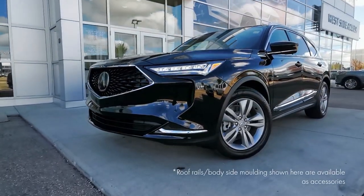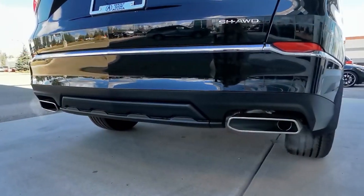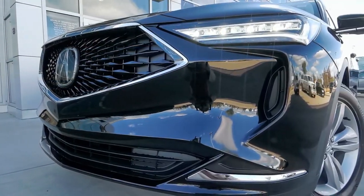The exterior is sure to turn heads with 19-inch alloy wheels, chrome exterior details, and the signature diamond pentagon grille.